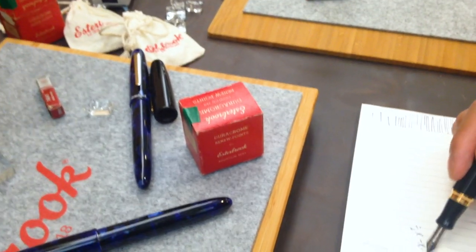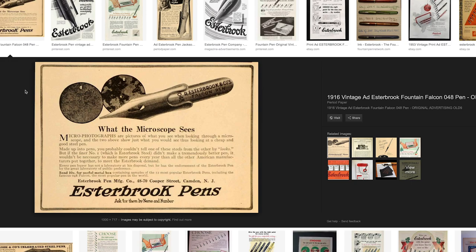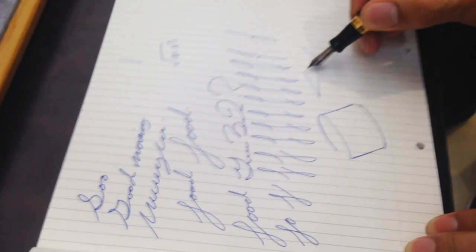They're still good because the quality of steel they were using was very high quality. Even in their advertisements, they would show their steel under a microscope and then the competitor's steel under a microscope, and theirs was just much more substantial. So they bragged about it. That makes sense why you can still find them on the market to this day, and they're still quite functional — still performing.